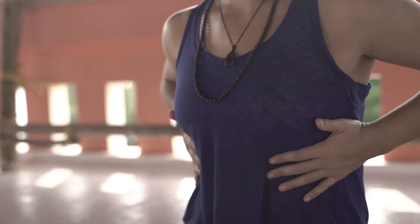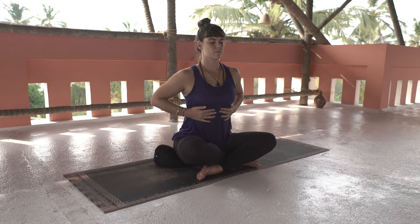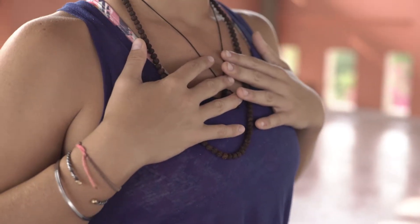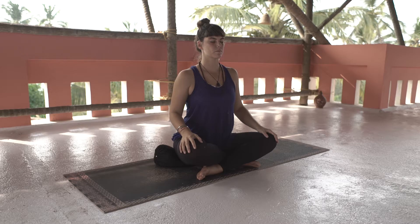Move your hands to your ribcage and visualize yourself breathing and expanding into the ribs. Pause for a second. Place your hands on your chest and use the rest of your inhale to fill up the chest. Rest your hands on your knees, close the eyes and hold your breath for 8 seconds, completely relaxing your body.